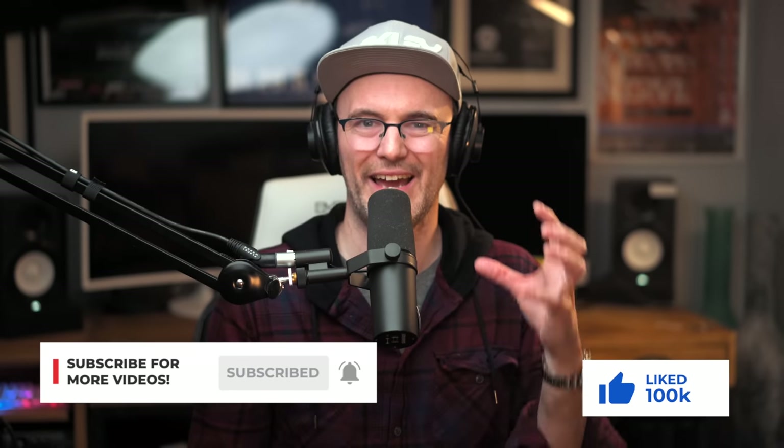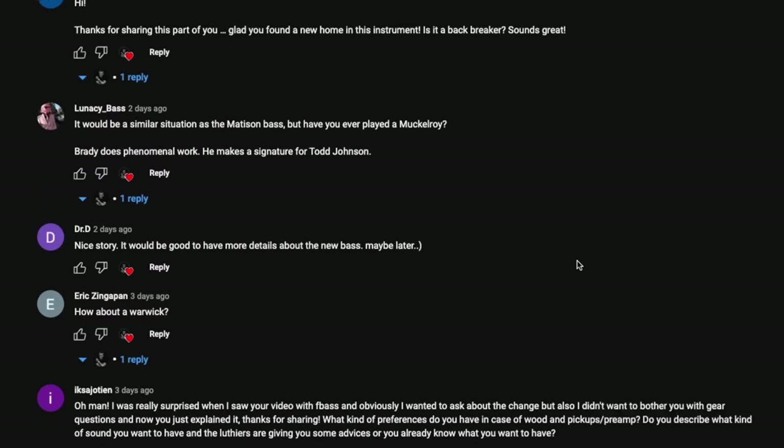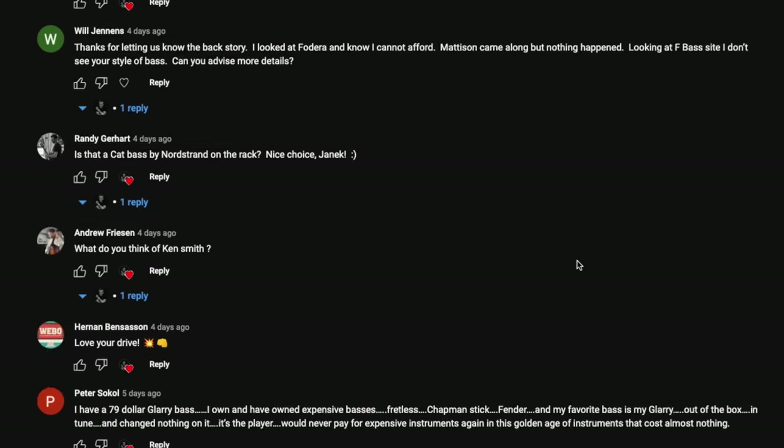Don't forget to subscribe, like, and comment on this video to help me get to 100,000 subscribers by April 2023. I'm committing to reading all comments left in the first 48 hours and answering any questions you have. The last video went nuts with over 900 comments and almost 4,000 likes, so let's beat that by reaching 5,000 likes on this video.